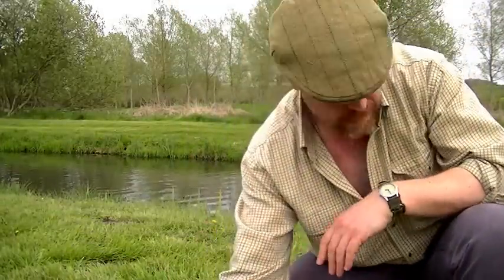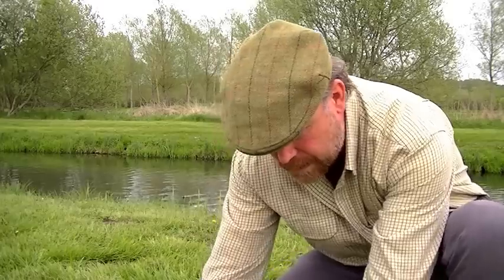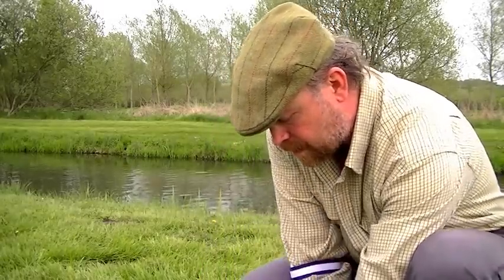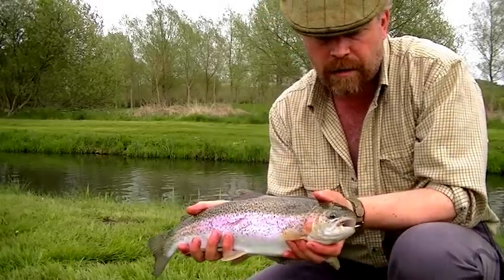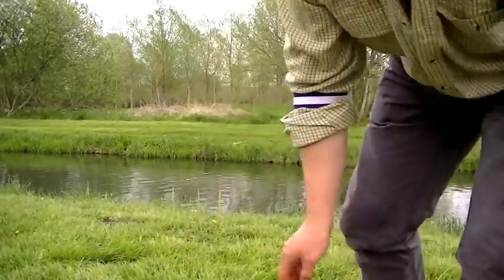Rainbow on de-cap poddy mayfly. Just quickly pick you up, pick another choke to you. There you go, in the corner of the mouth, beautiful little rainbow. That one can go back in.